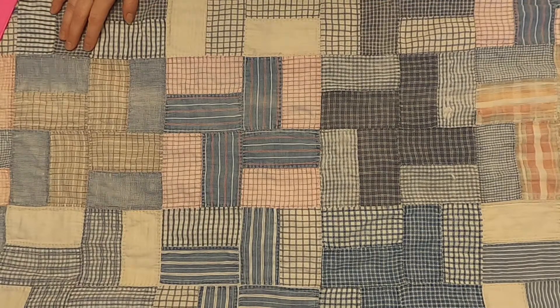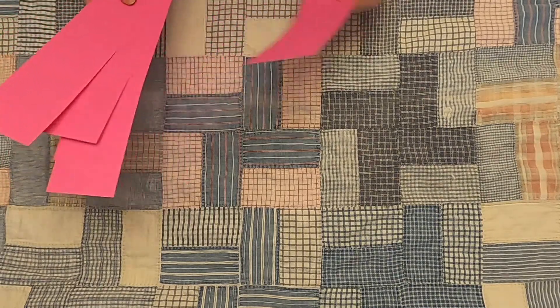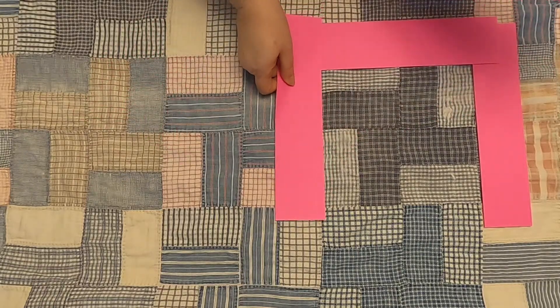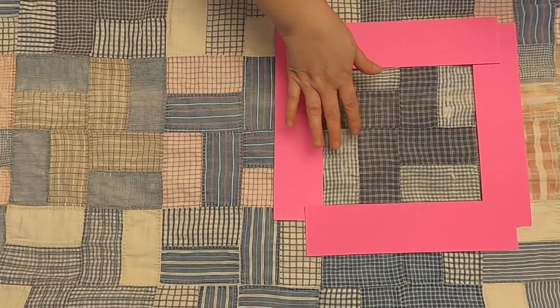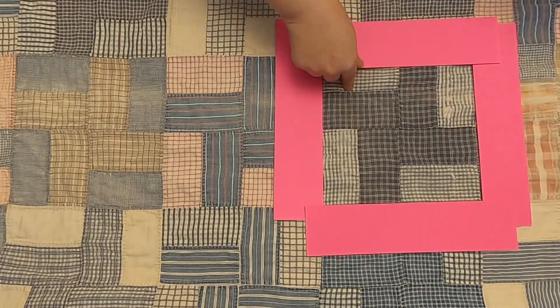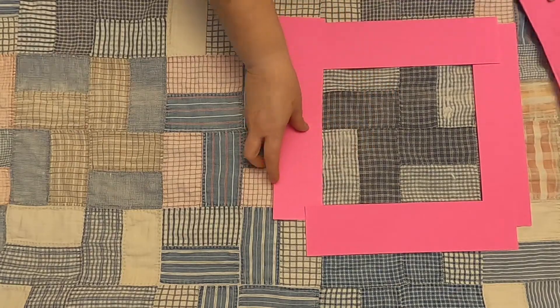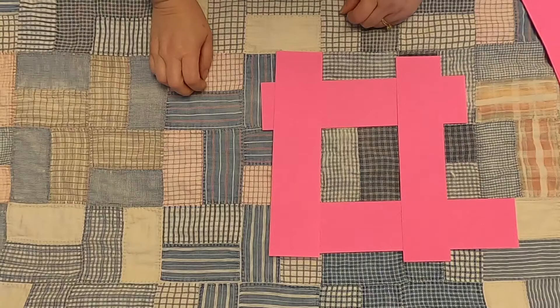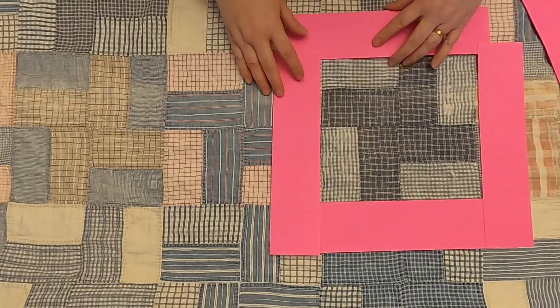As we look at this quilt, we're going to first notice the block. The block is called a split rail fence block, and it's right here. It's made up of four units, and each unit has two fabrics. The unit is right here, and the maker just turned the units to create this pattern.